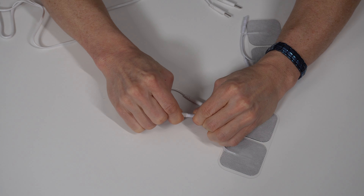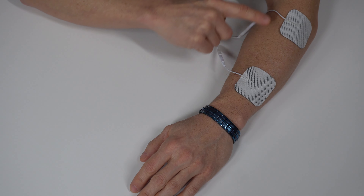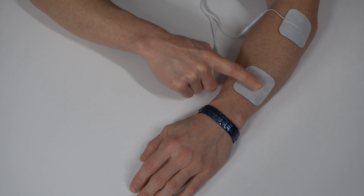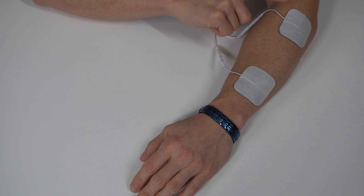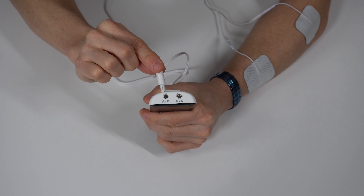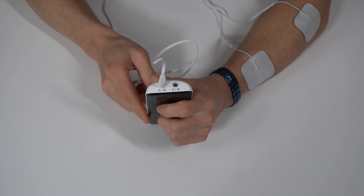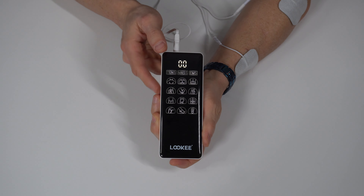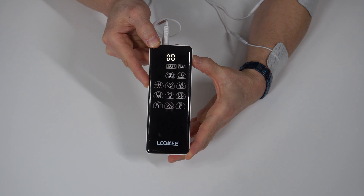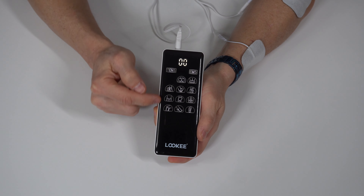From there, you have 12 different programs you can choose from, and you can select those with the middle button. You'll notice as I press the program button, it goes through each one. An important side note is that these little programs represent a particular part of the body. However, these are just a general recommendation of where you might want to put the electrodes — it is not mandatory. Ultimately, it's up to you to explore and experiment with these different program modes and find which one works best for you and on what part of your body.